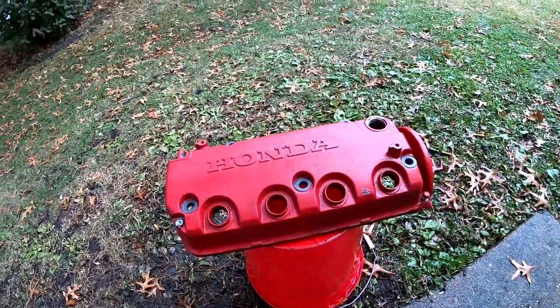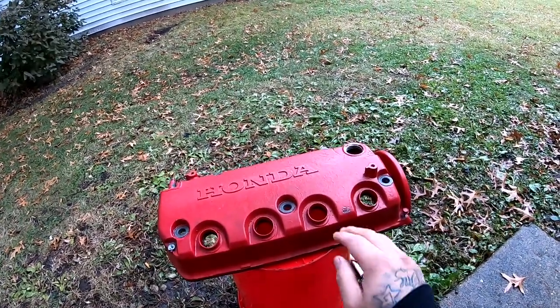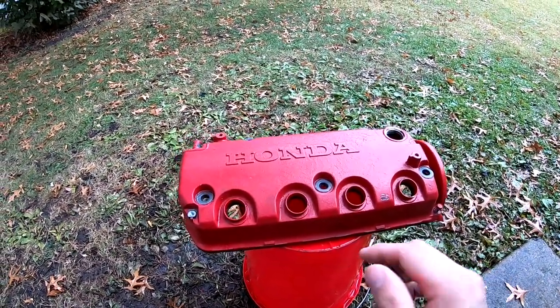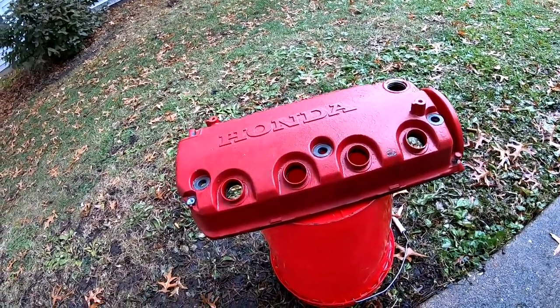Now that I got it nice and clean and dried, I'm gonna go ahead and hit all these letters up here with the 80 grit, and then I'm gonna hit the rest of it — actually all of it — afterwards with the 180.